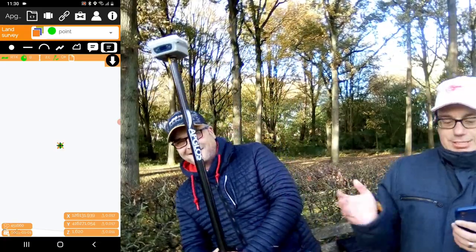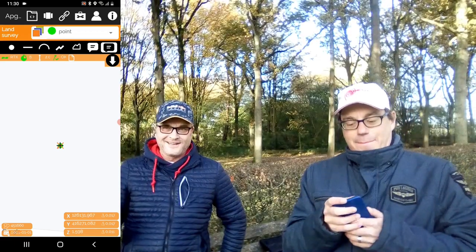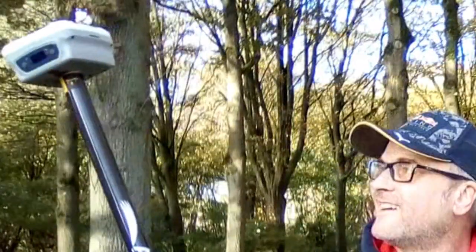So now we can measure with the tilt function. Hold it with a tilt please — tilt, don't fall — and we click point. We measured a point with the tilt function of the Y1 GNSS receiver. So with only a smartphone, a GPS rod, and this Y1 GNSS receiver you can do-it-yourself GPS surveying. And of course that's not the only thing, because you can also do it with some other equipment. You can see more about it here.